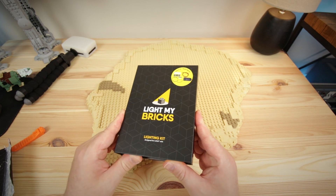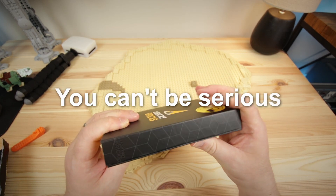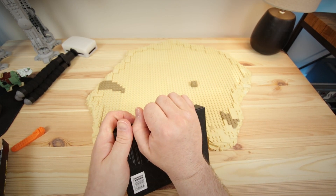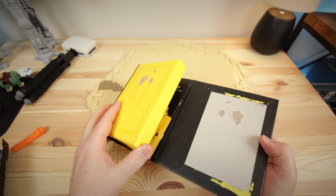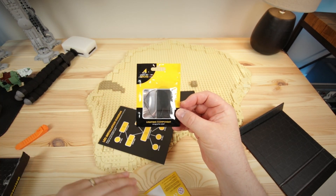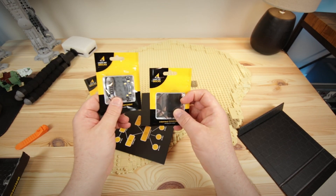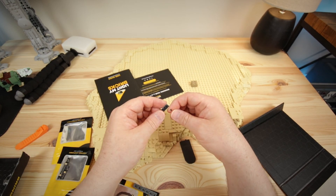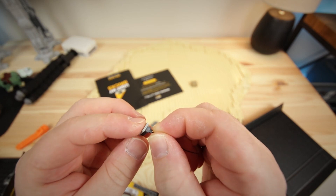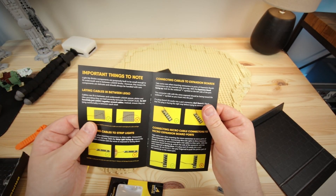These guys are professional all the way around — this is some stellar packaging right here. Let's see what we have: the lighting components, some wires, some lights and bricks, and the light power source itself. Bro, this is so small. Don't you guys know I'm too old — I can't see! I gotta spend a little time wrapping my head around this, and then we can take it from there.